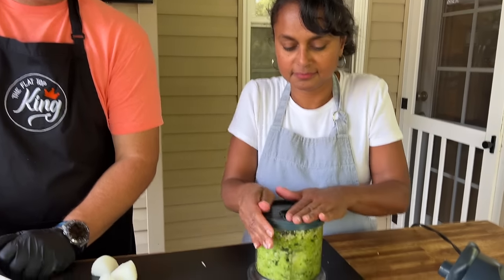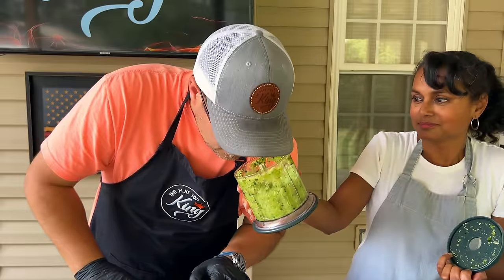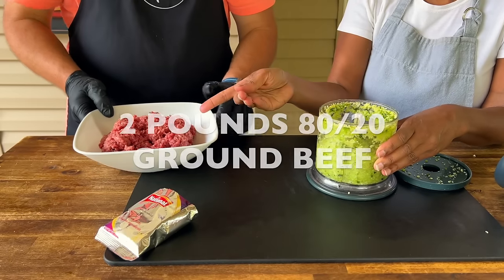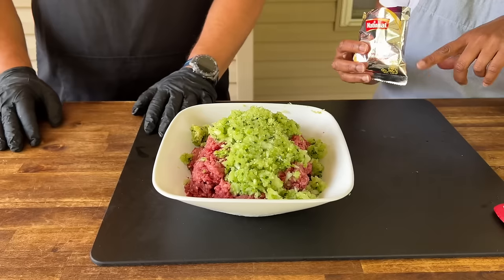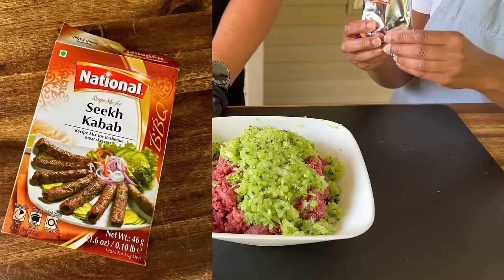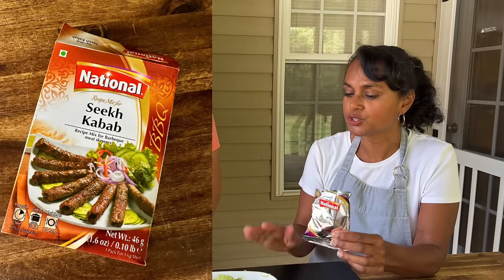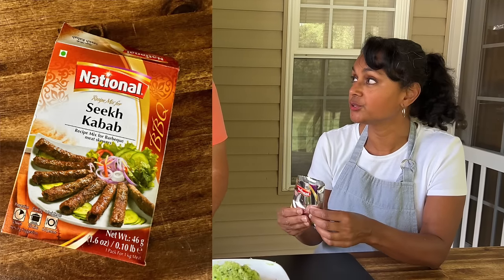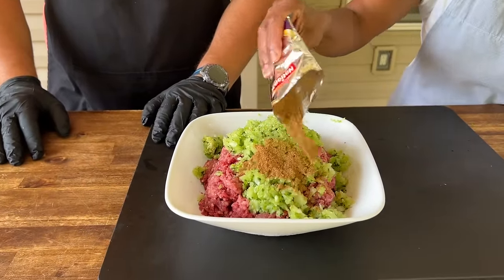After putting all the vegetables in, now we're going to put in the spice blend. Normally you would use the whole pack for two pounds of meat, but because we're trying to do it with less heat, I'm just going to use half the pack, which is about one and a half to two tablespoons. It's interesting that even as a busy person, or coming from a whole different background like my Appalachian style, you chose to use a pre-made ingredient.